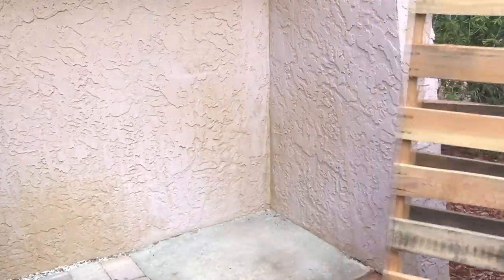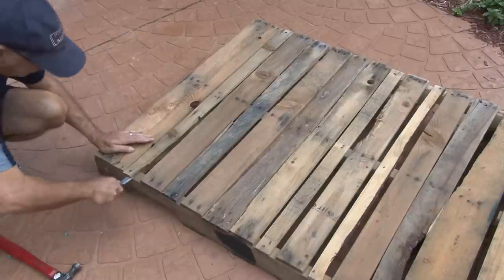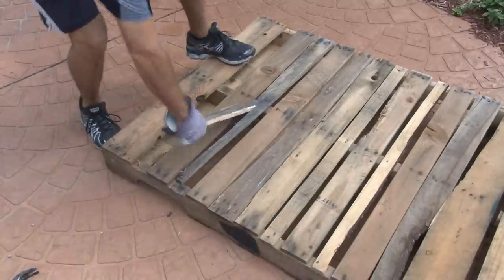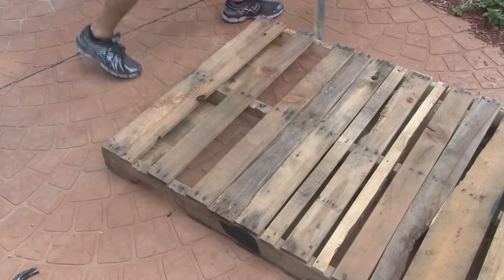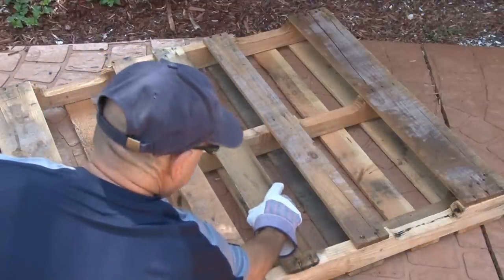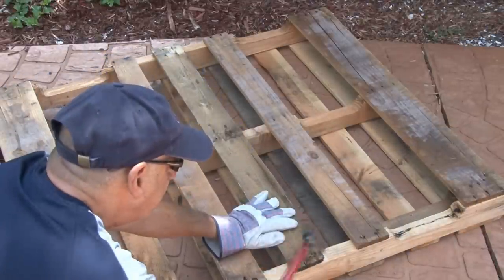The first step was to clean up these pallets a little bit. They can be somewhat rough because they take a beating. I removed some slats on one of the pallets, just to make it look balanced and to give it more air. I removed the old nails and just hammered in some that I couldn't get out. I also replaced some bad pieces of wood with some better ones from the other pallet.